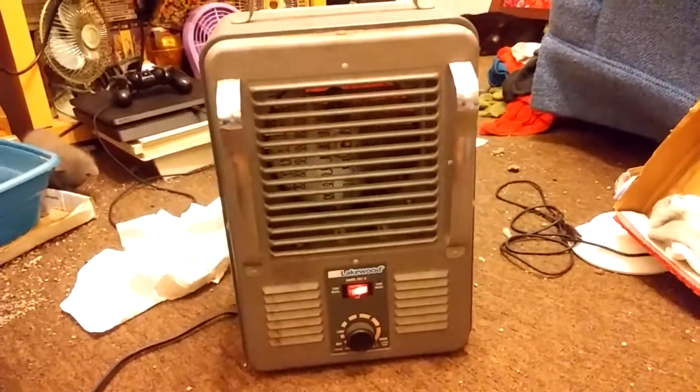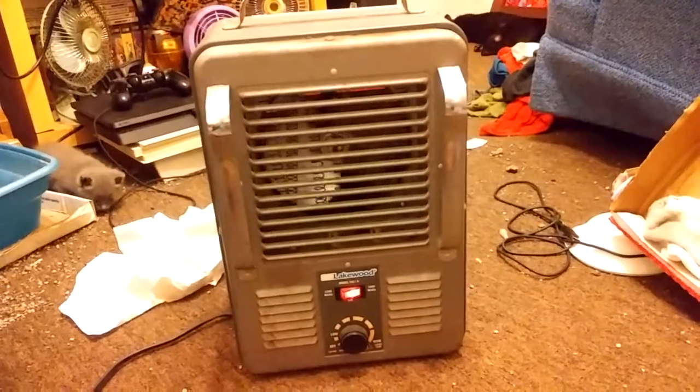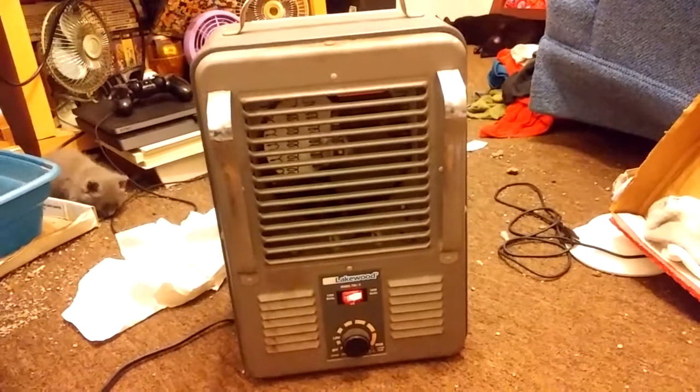So anyway, there's the Lakewood 792/A heater. Hope you enjoyed. Thanks for watching.